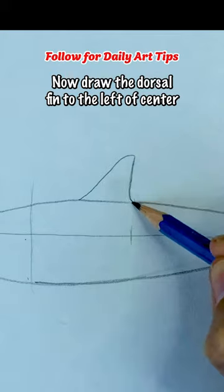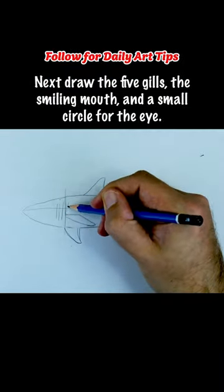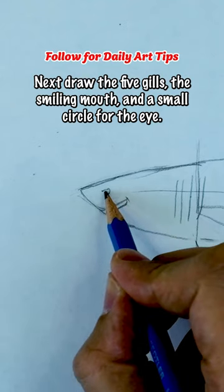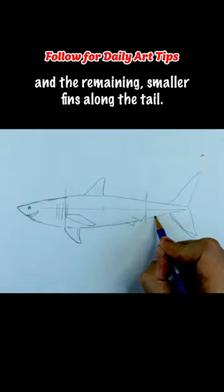Now draw the dorsal fin to the left of center, and then the pectoral fins to the right of the first mark. Next, draw the five gills, the smiling mouth, and a small circle for the eye. Then draw two triangles for the tail fin, and the remaining smaller fins along the tail.